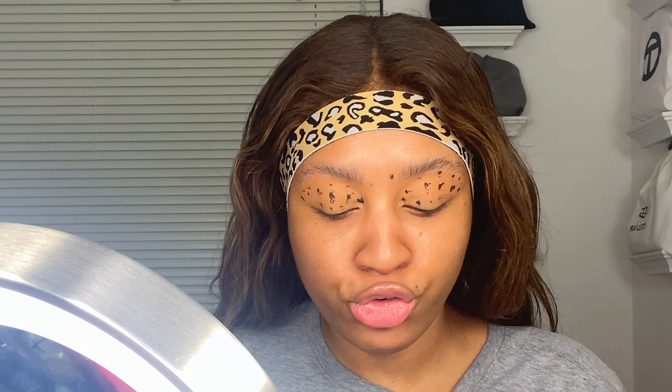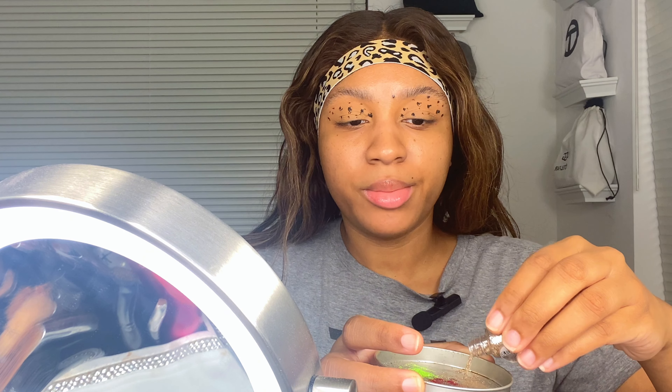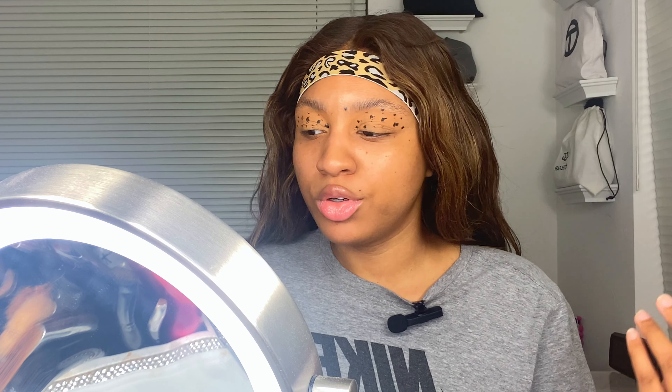Now I'm going to let this dry down a little bit. You can use a fan or work on other parts of your face while waiting. Since I'm filming, I'm going to wait for these to dry down. Okay, I'm back — I let the mascara cheetah prints dry down a little bit, so now this is going to be the glitter moment. If you only have loose glitter, go ahead and get your tin ready so you can get this application going.